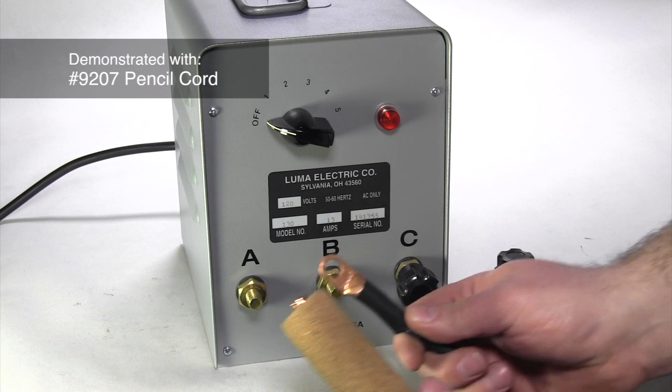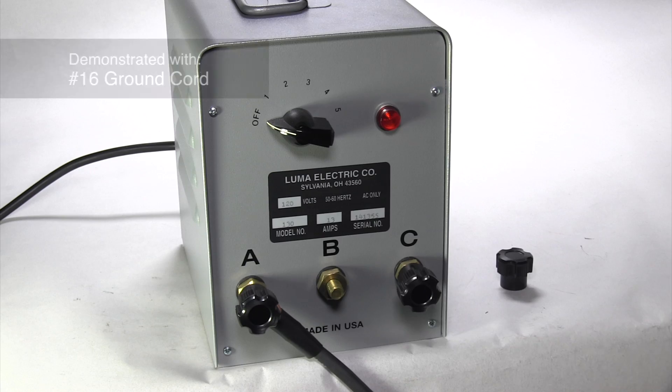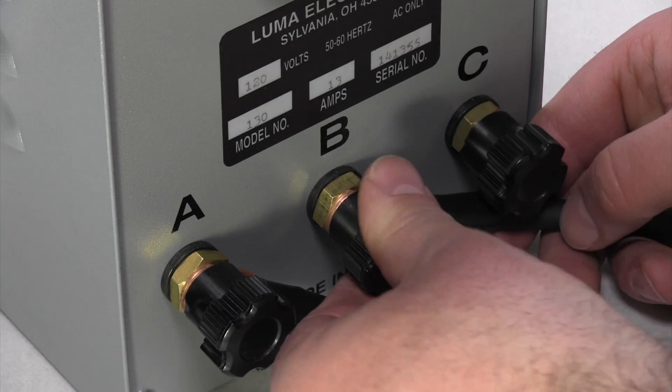Step 2. Fasten the pencil cord to either terminal of the selected circuit, then attach the ground cord to the other terminal.